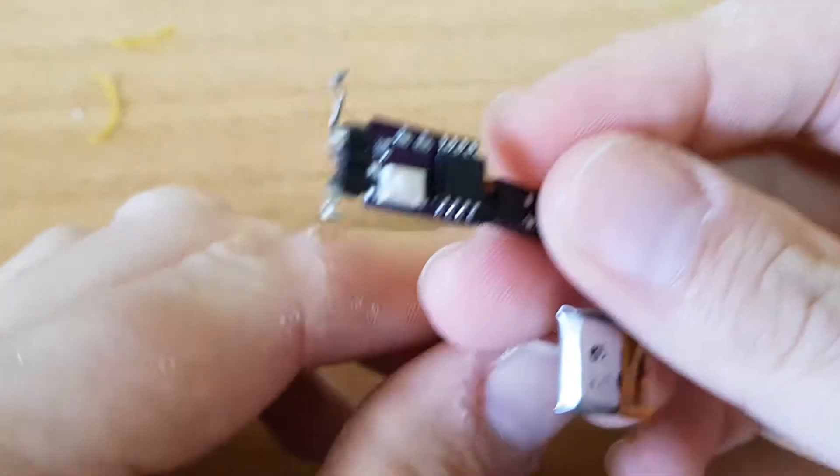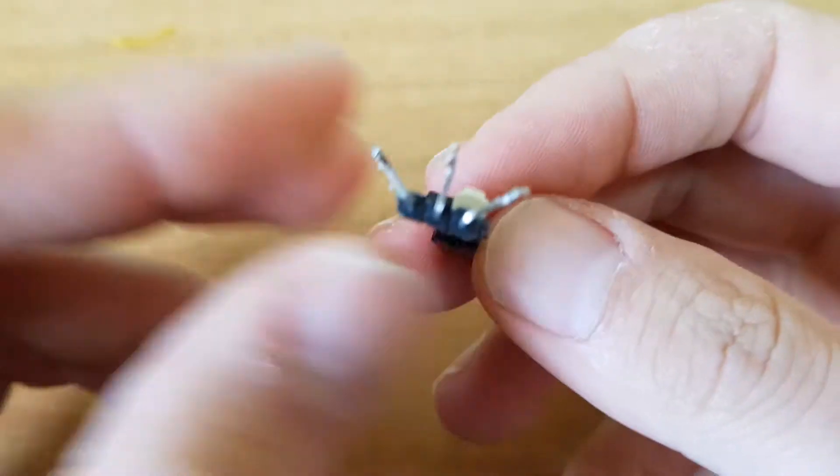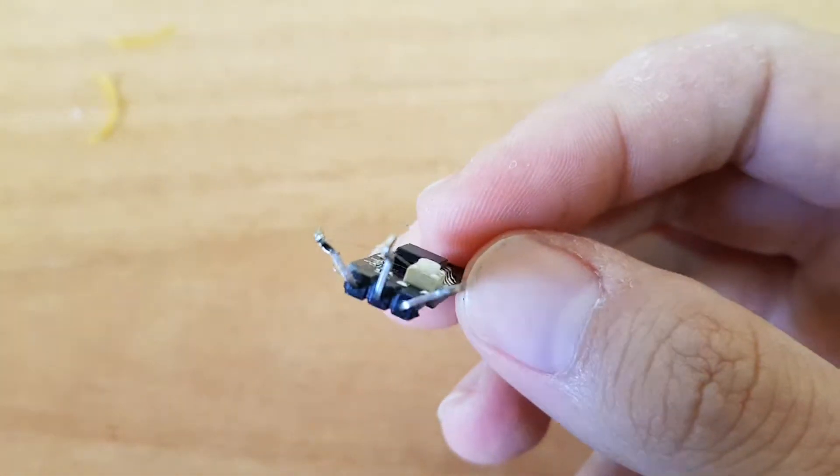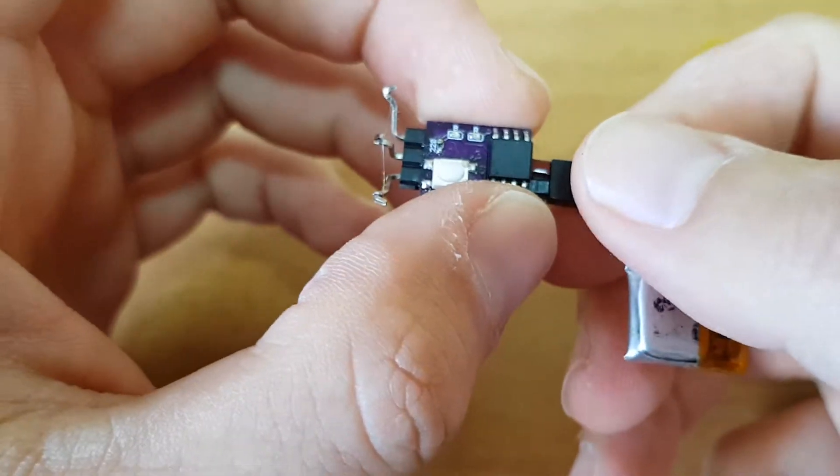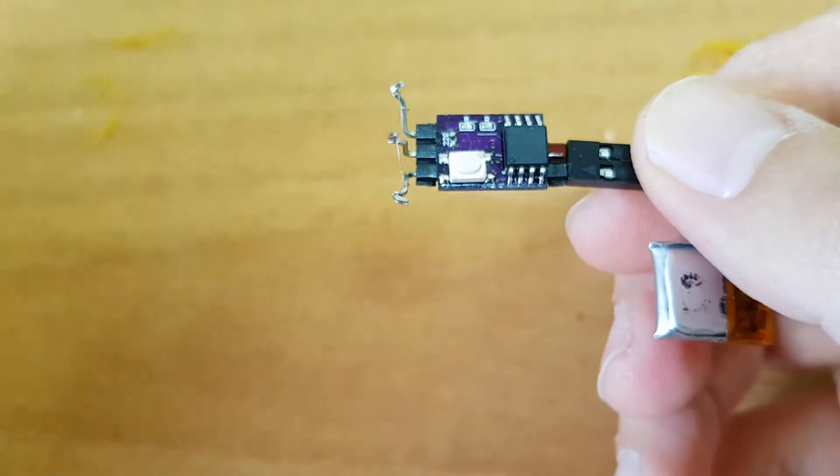I'll stretch the rubber and put it here — that's the DT. It's very good for a simple F1G or a P30, for example, or any free flight model that needs two functions, usually VAT as I said.